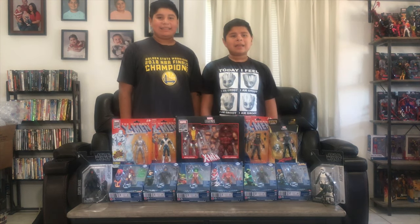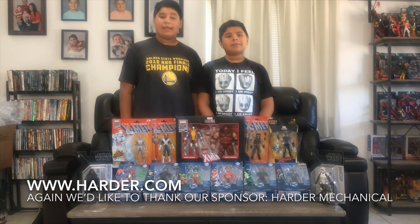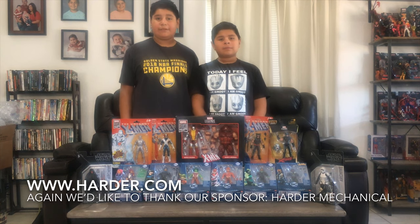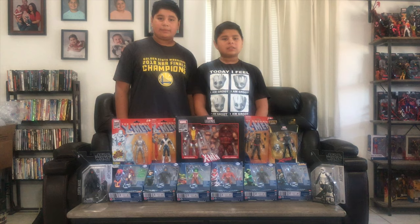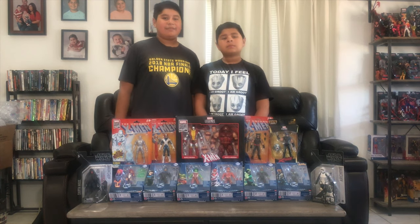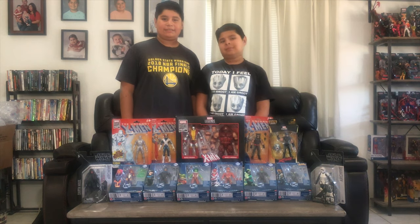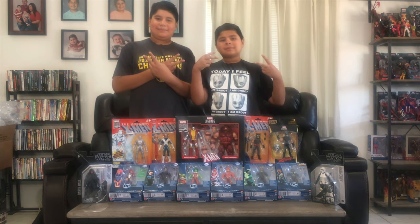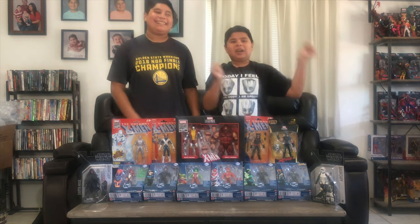Alright guys, that's our super haul. I hope you enjoyed it. Leave a comment on which of these figures you want to be reviewed first, and comment down below which one of these figures is your favorite. Hit that notification bell because all these figures are getting a review after this. Deuces. I'm gonna steal Starfire.